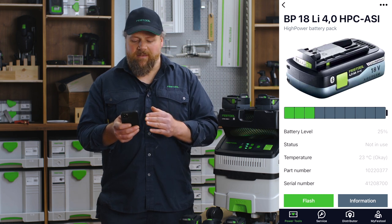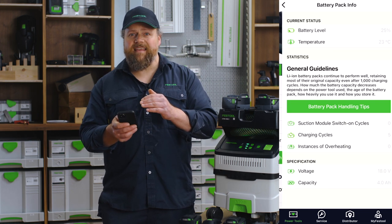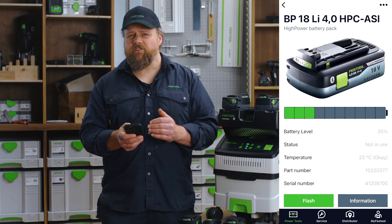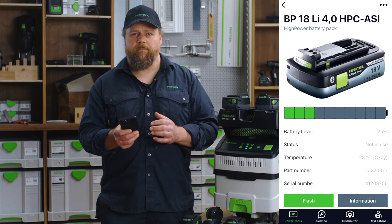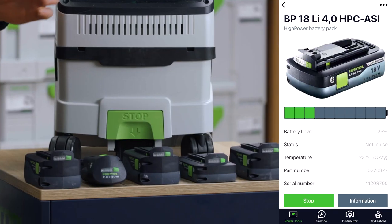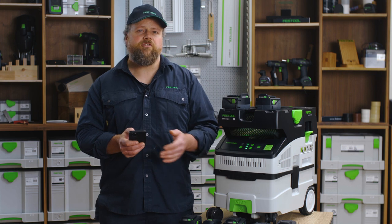If you go into a specific battery you will be able to see incredible detail on the battery. Please have a look in the information section for really interesting data and handling tips. The really useful functions are in the main screen where you can see if the battery is in use and you can flash the battery. Here I have a range of Festool batteries and I can find a specific battery by flashing it — this is really useful if you have loaned the battery out and want to make sure you get your battery back.